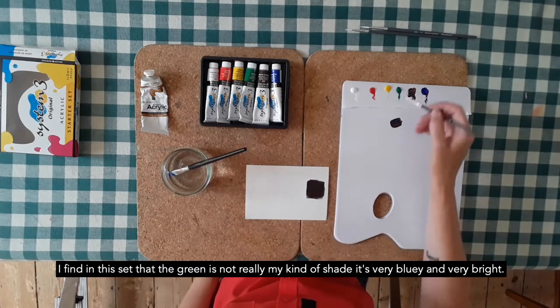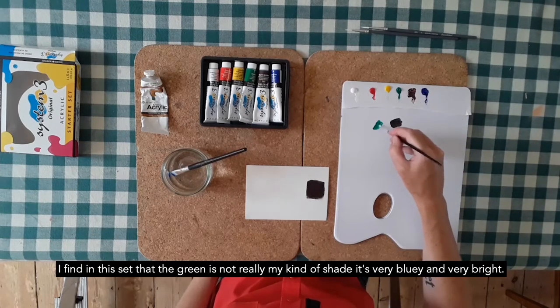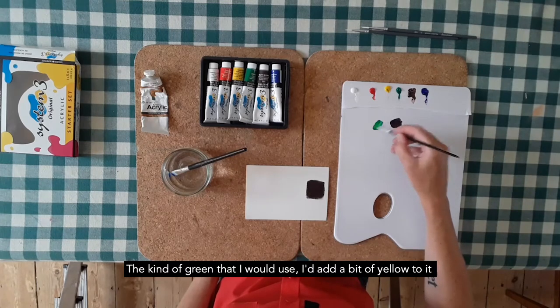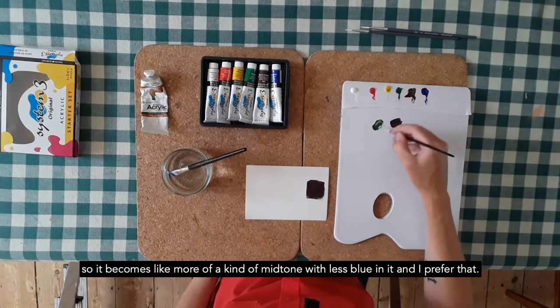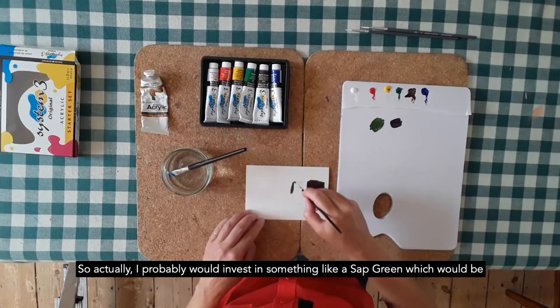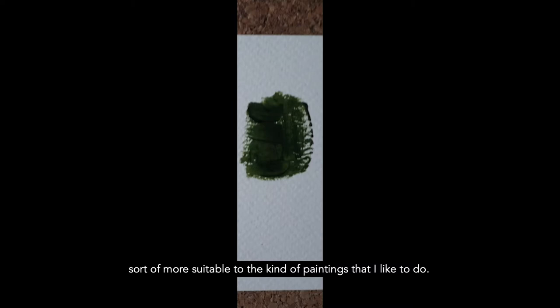I find in this set that the green is not really my kind of shade — it's very bluey and very bright. The kind of green that I would use, I'd add a bit of yellow to it and then a bit of brown to make it much more earthy, so it becomes more of a mid-tone with less blue in it. I prefer that. So actually, I'd probably invest in something like a sap green, which would be more suitable to the kind of paintings that I like to do.